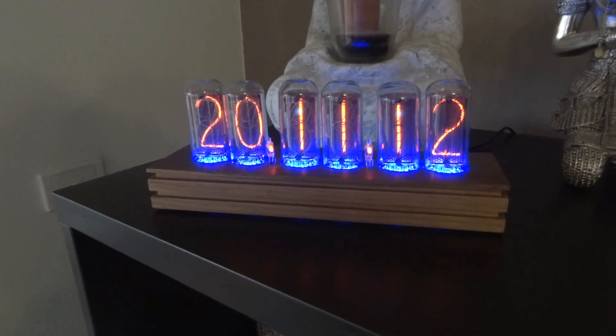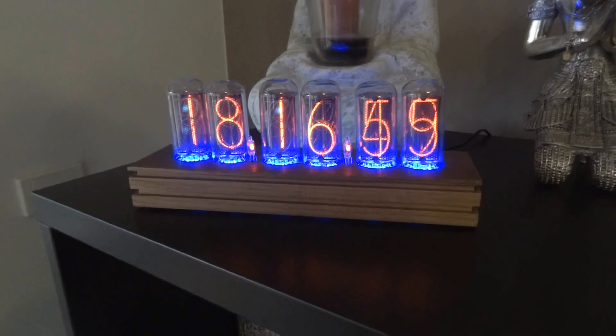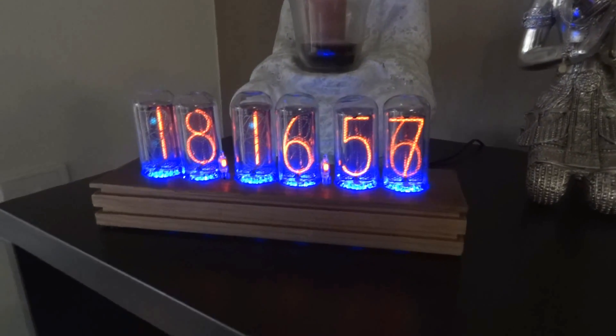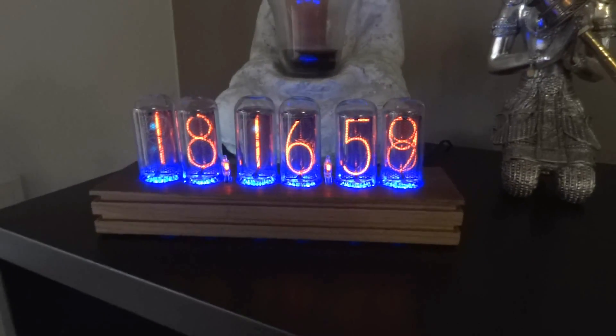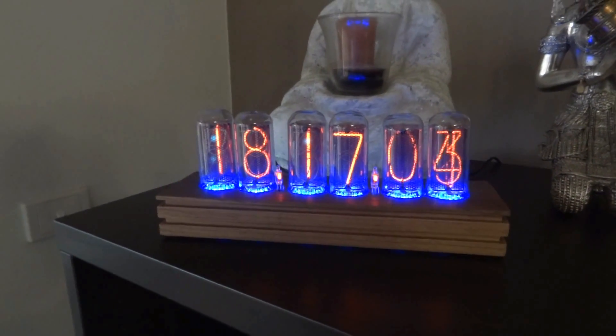This is a video of my Nixie tube clock. It comes with IN-18 Nixie tubes, which I got from Russia. You can order these on eBay — there are a few sellers that actually sell these.